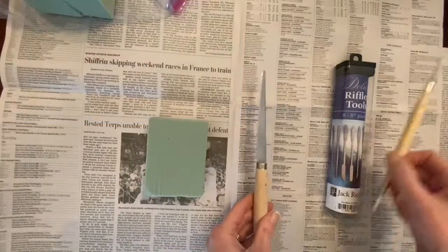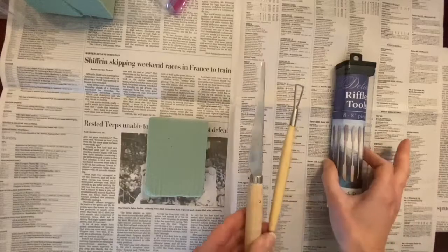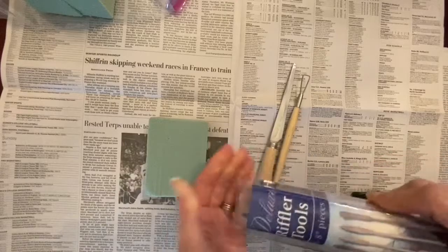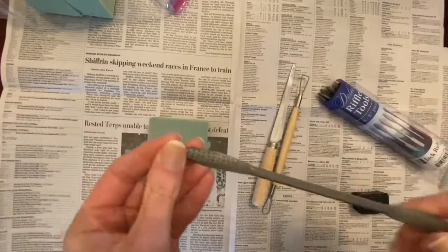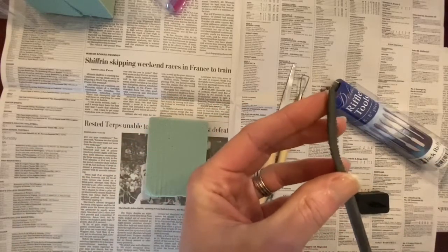Many tools can be used to carve floral foam, including serrated plastic knives, smooth-edged fettling knives, loop or ribbon tools which are ceramic tools, and riffler rasp tools. Fingers and sandpaper can also be used to increase the smoothness and shape the foam.